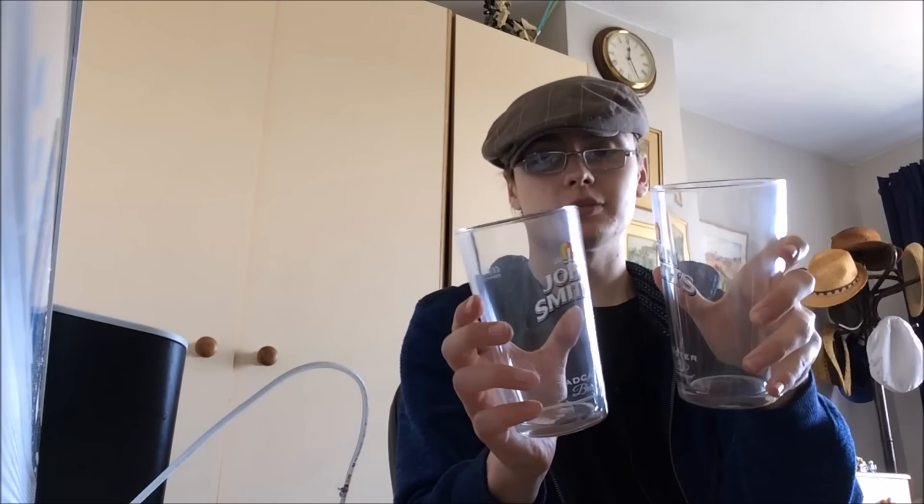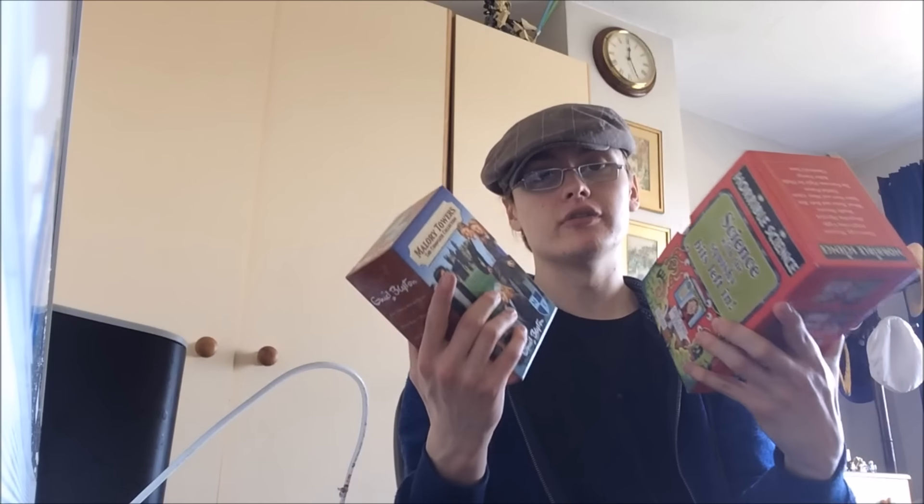Oh sorry, these were more charity shop purchases I just remembered - John Smith Tadcaster pint glasses, just standard ones. I've had some successful pint glass sales so I've been picking up a few more. Got two for three quid - £1.50 each. I don't think you can go far wrong on that and the book set should pay for the three quid anyway.